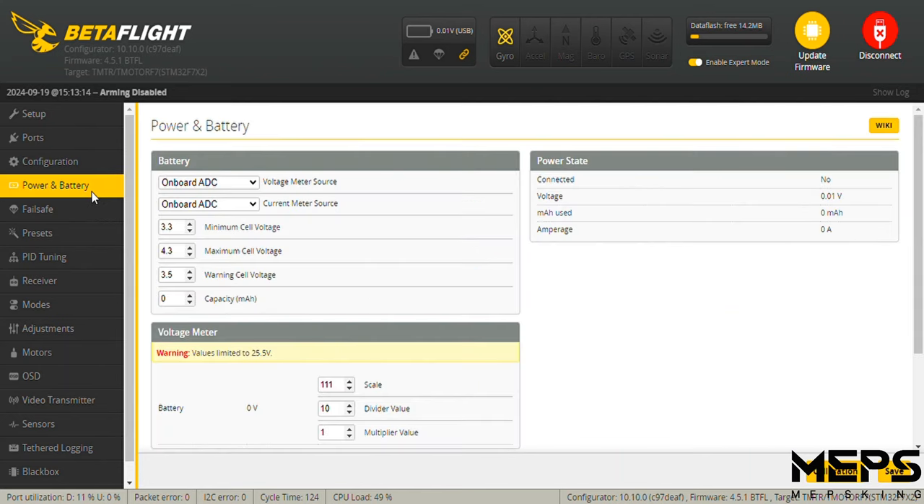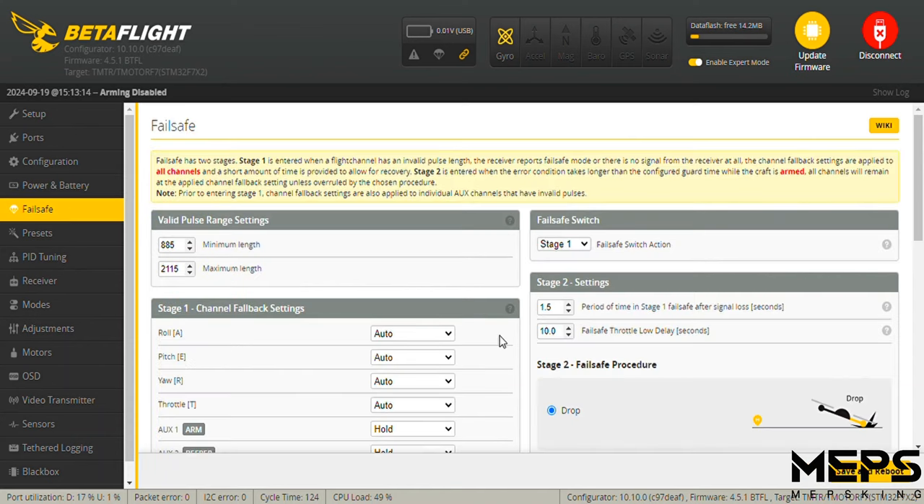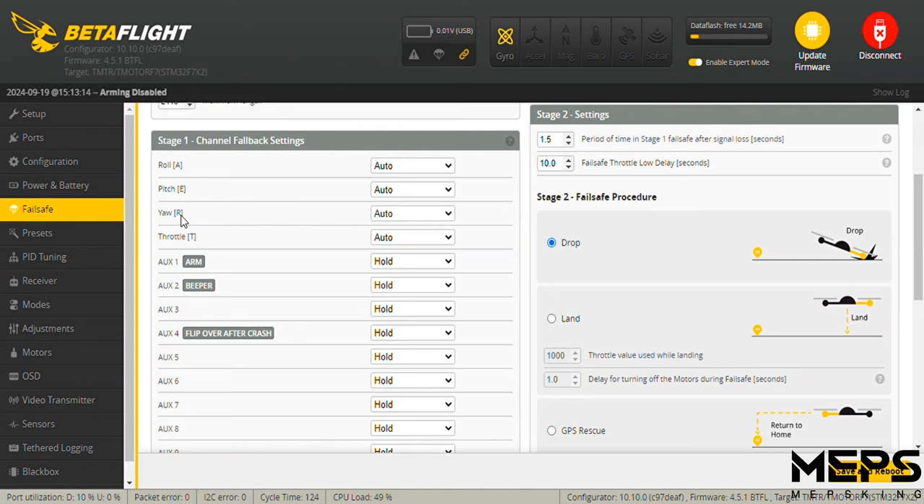In the Power and Battery tab, we're going to set up the scale so that everything is reading correctly in your OSD. I had to adjust my scale to 111. Just double-check that the voltage stated in Betaflight is the same voltage you have on your multimeter. On the failsafe tab, have it set to drop.